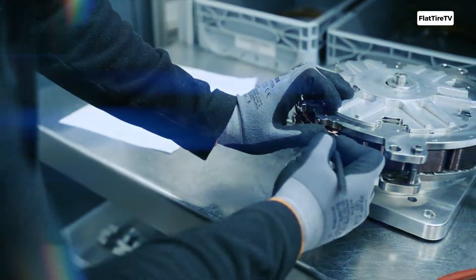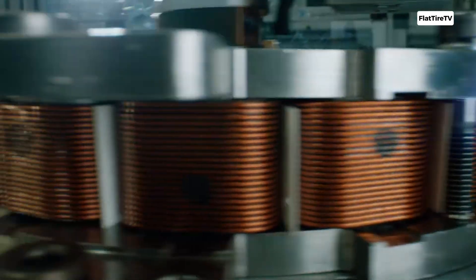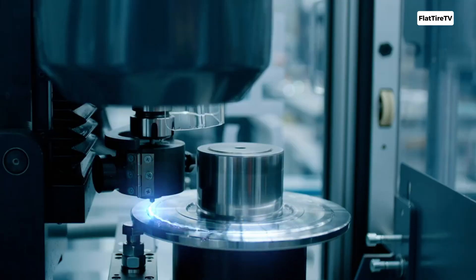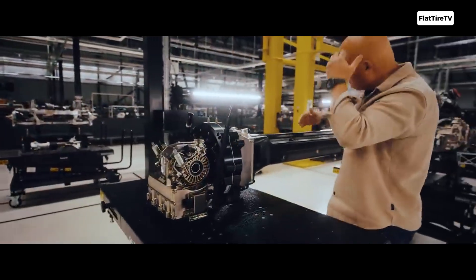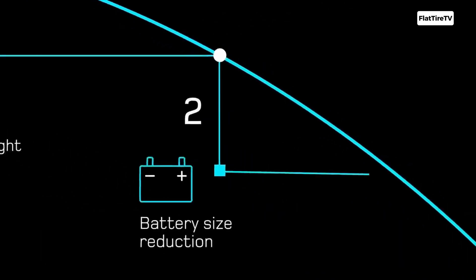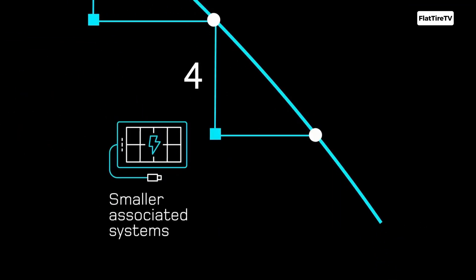That core advantage translates into a set of crucial benefits for the next generation of electric vehicles, redefining our expectations of a powertrain. Their most impressive feature is an exceptionally high torque and power density. The arrangement of components lets them pack a massive amount of rotational force into a surprisingly small space, delivering astonishing performance per kilogram of weight. Beyond their power, this design results in an exceptionally compact and flexible format.